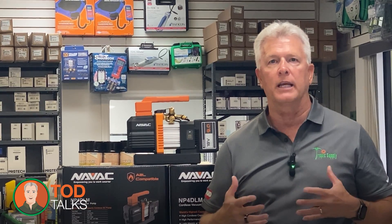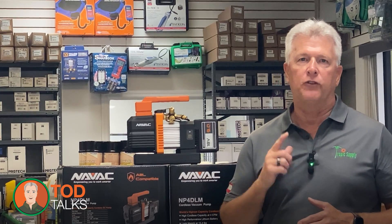Thanks for joining me on Todd Talks. Remember, staying ahead in HVAC means embracing the innovations that drive performance and efficiency. If you want to learn more or have questions, don't hesitate to reach out to Tropic Supply. Until next time, keep pushing the boundaries of what's possible in HVAC. I'm Todd Sutherland, and I'll see you in the next episode of Todd Talks.